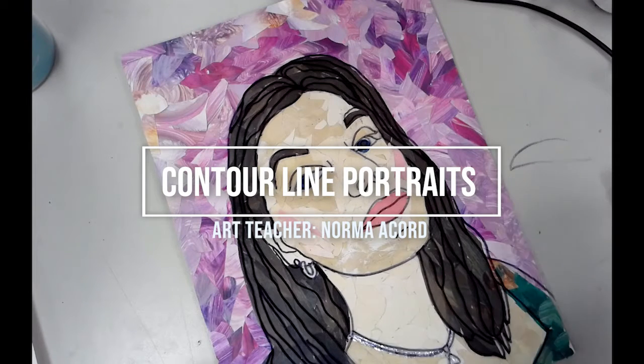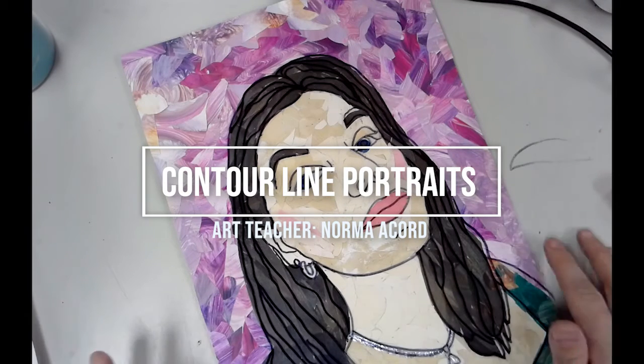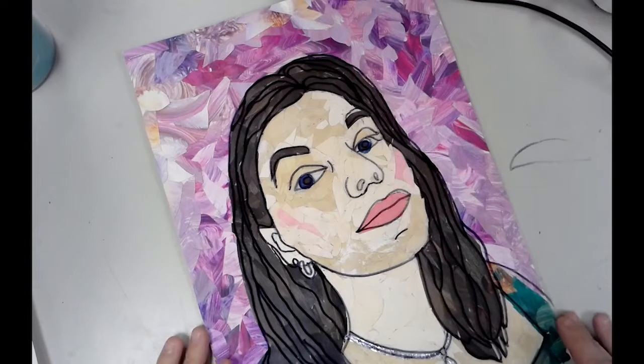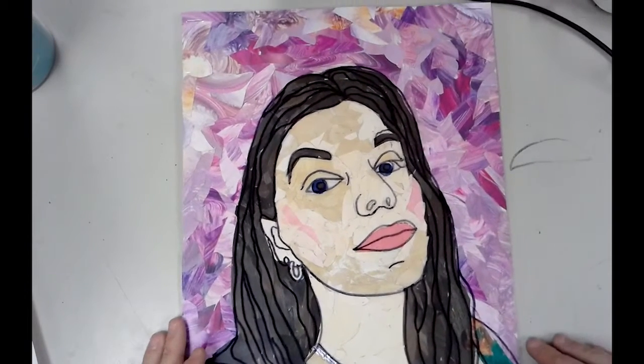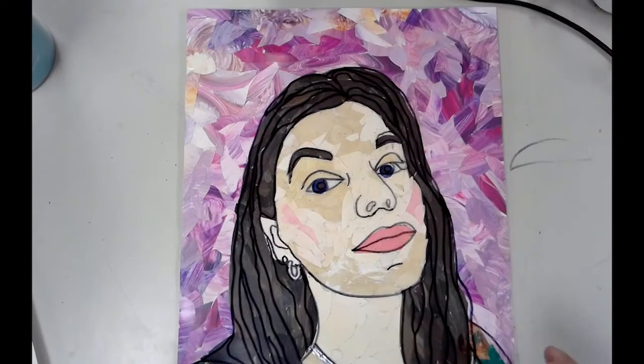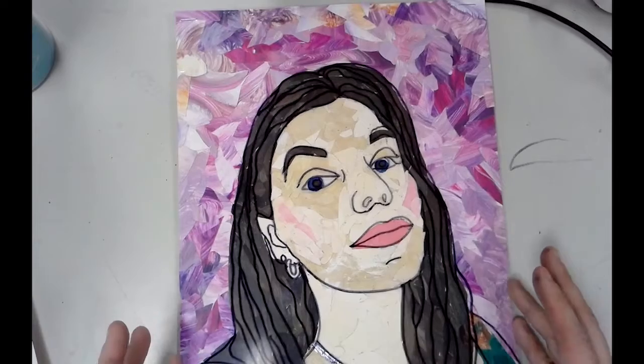Today I'm going to show you a quick example of this contour line drawing self-portrait project that I love to do with my students. This is a great project as it's very beginner friendly. It also lets students feel a bit more confident about creating a self-portrait without having to have a whole lot of drawing abilities.